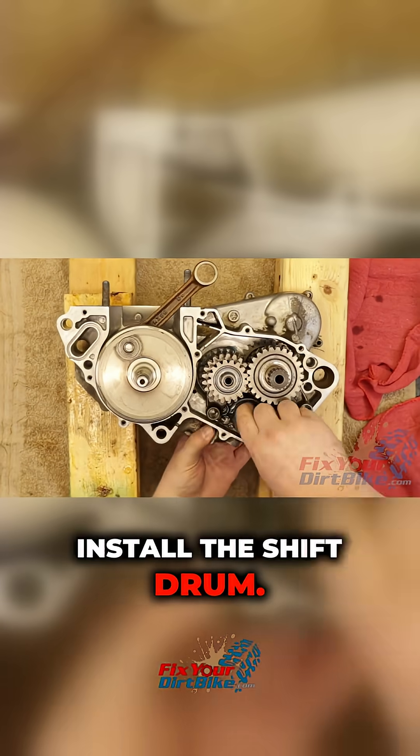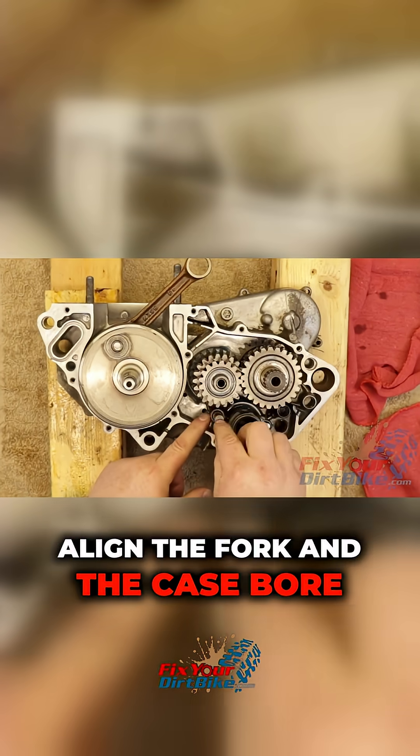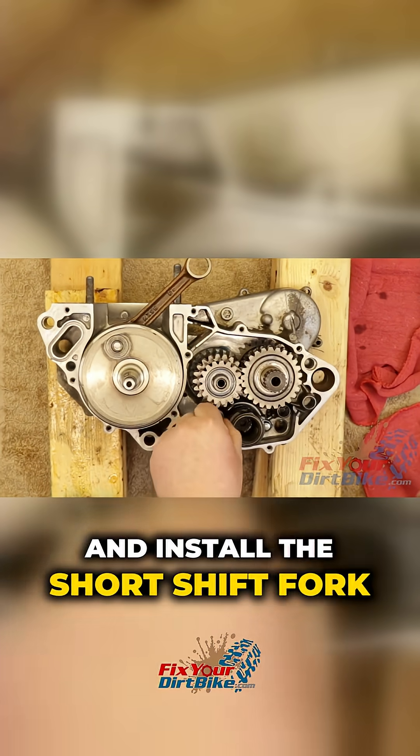Install the shift drum. Rotate the drum so it engages with the center fork pin. Align the fork and the case bore and install the short shift fork shaft.